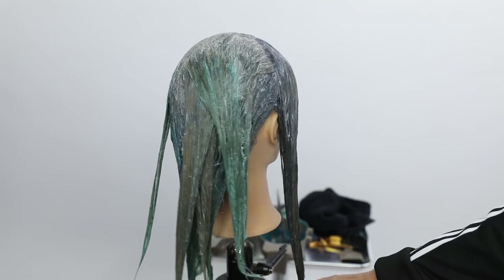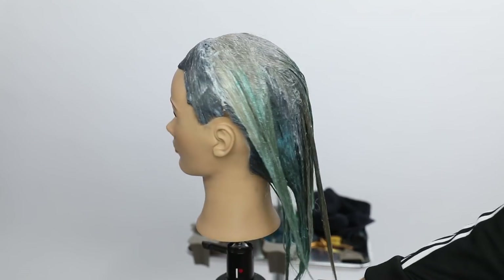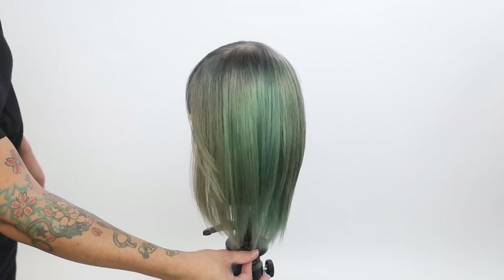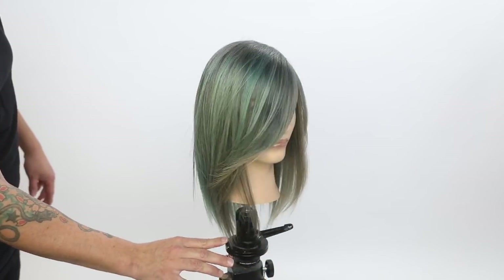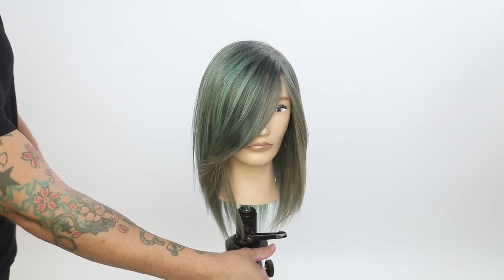And that is our end result. You can see how much movement is happening in there, and how much depth putting that 1BS in there — just that tiny little bit — really brings it down and adds that really cool depth to the color. You can see that smoke feeling coming through it, and then the mint that flows over top of it. Make sure you check out the cut on FSE On Demand. Thank you so much for watching.